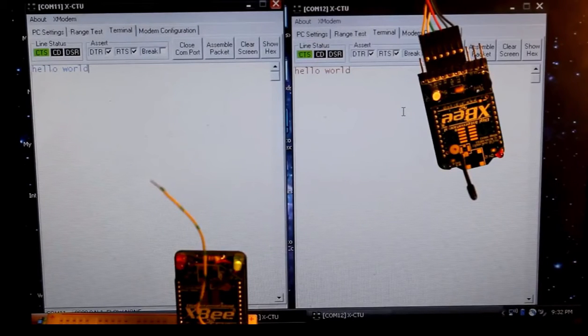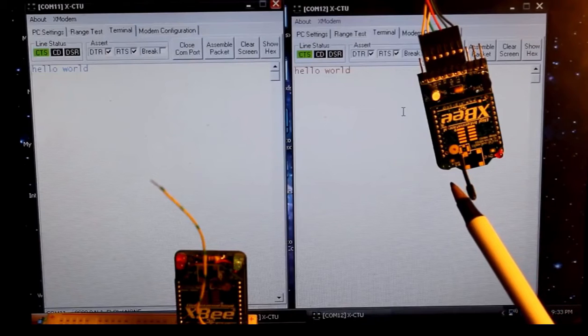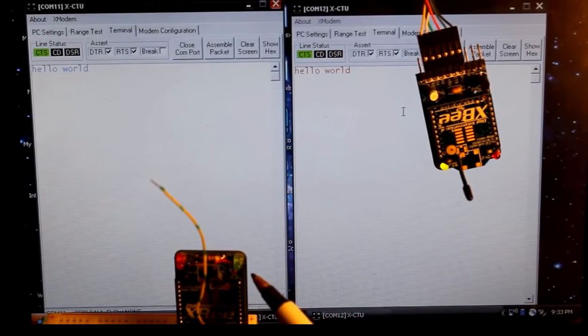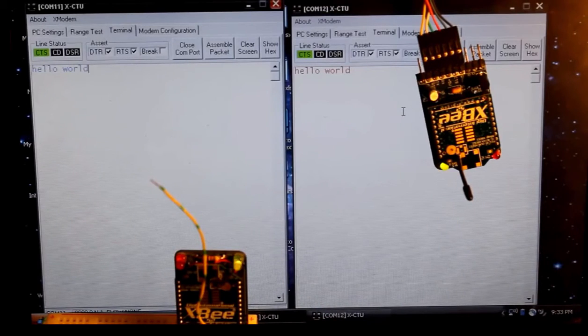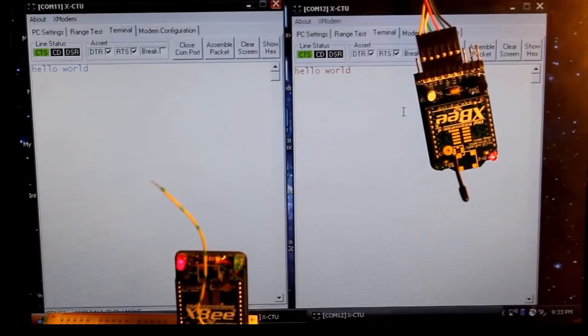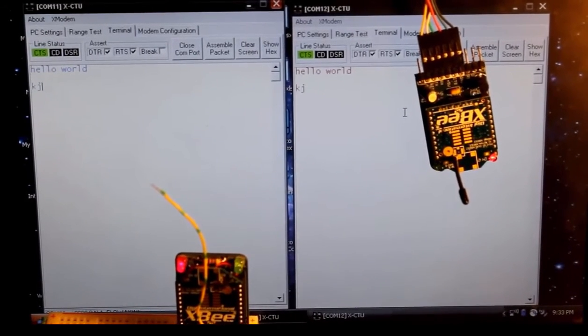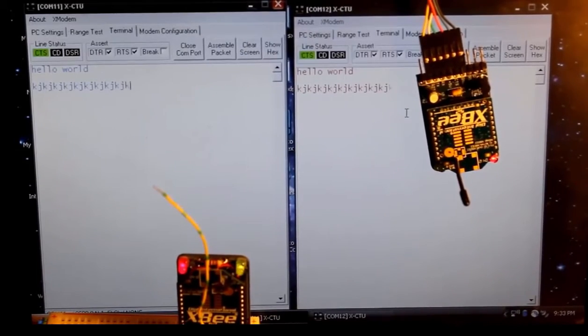I just want to talk about these lights real quick. I can tell that this is the coordinator because the green light here is blinking about once per second. The router one is blinking about two times per second. An endpoint will also blink two times per second, so this little green light helps you understand which one is doing which. If the light is solid, it either means that it's booting up or it's looking for a network. Whenever we send data across the network, you can see the red light turns on. Anytime I send traffic across, the two red lights turn on.